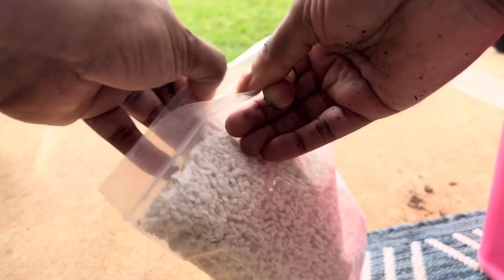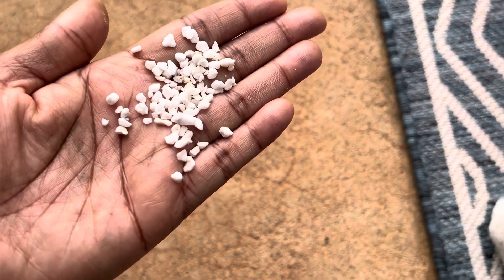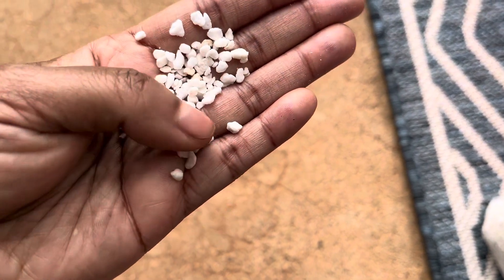Now if you are a beginner gardener, not really sure what this is, they're these little white — I almost want to say stones, I don't think they're stones though.